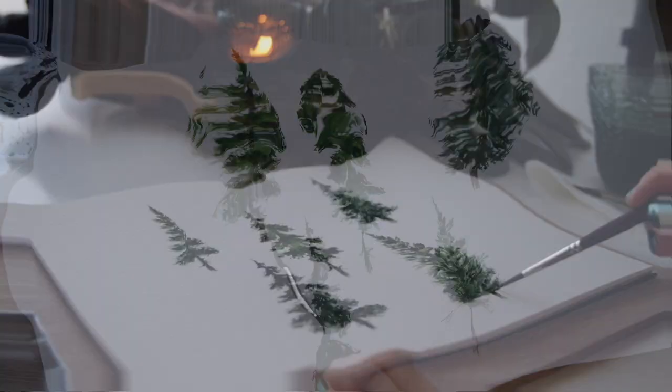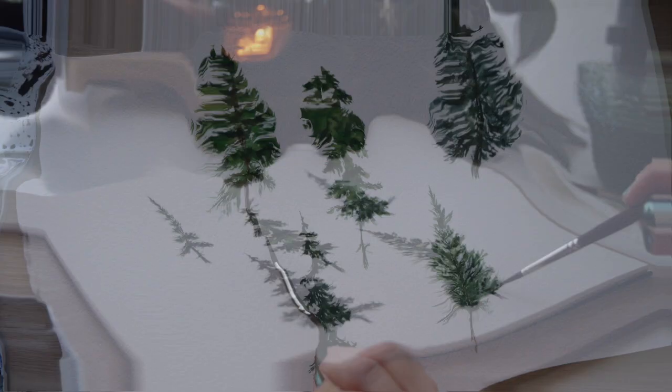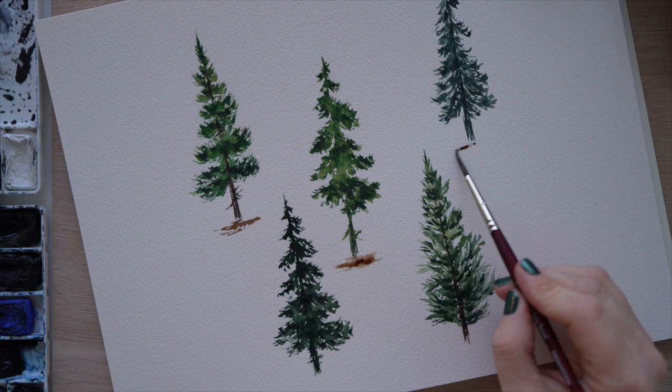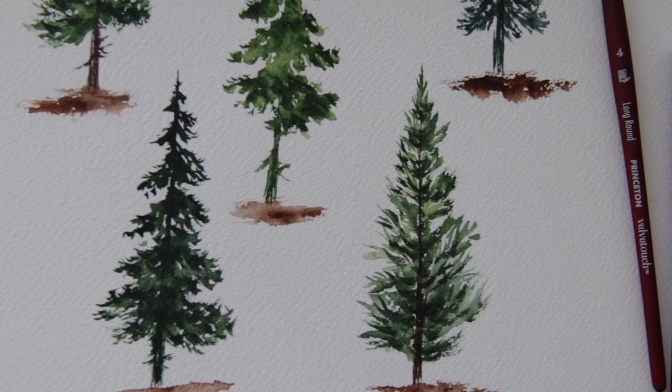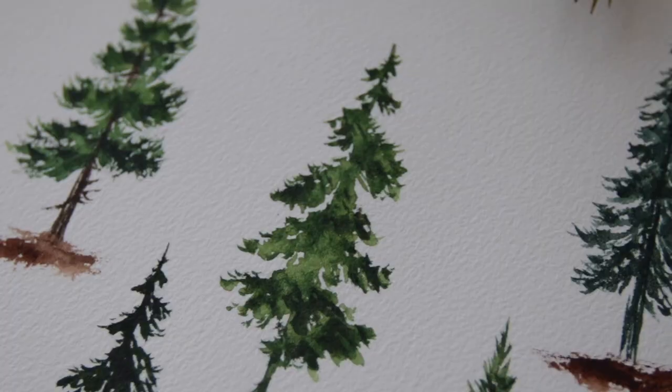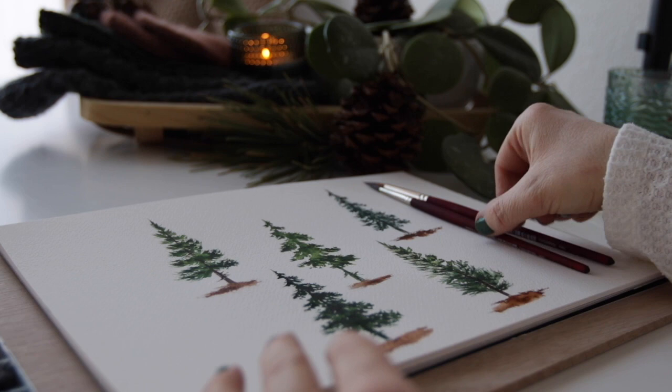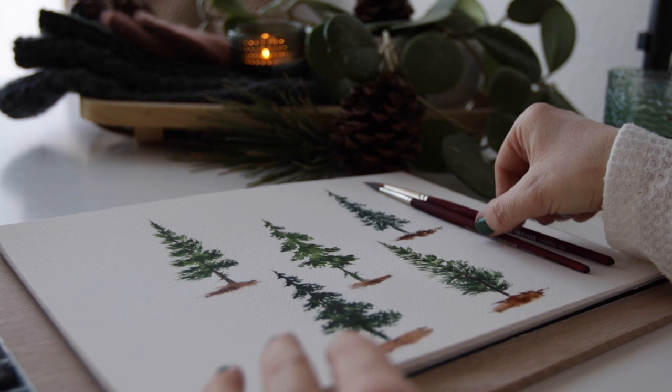I hope you guys enjoyed this video and found something of value or inspiring. The very last thing I like to do is add some ground — I like texture, I like dry brush, so that's what I did here. You can of course smooth it out and make it soft and pretty but that's not quite my style. I'm so glad you guys stopped by. Stay tuned for the next one — I have more landscapes coming. Take care everyone, like and subscribe, and I'll see you in my next video. Bye!